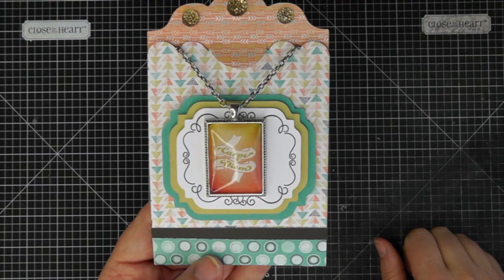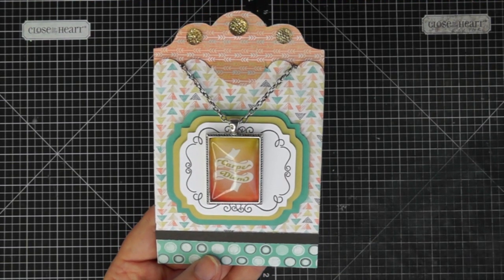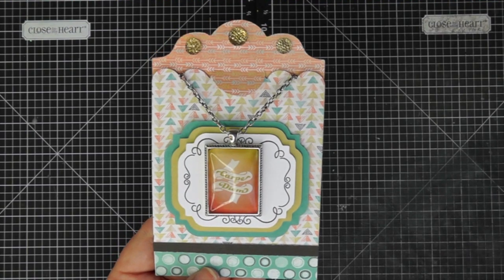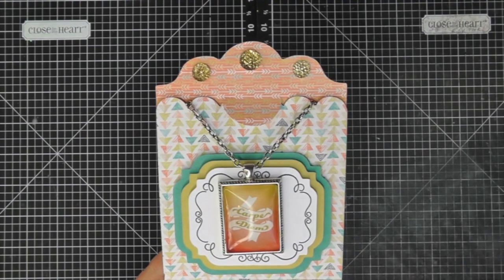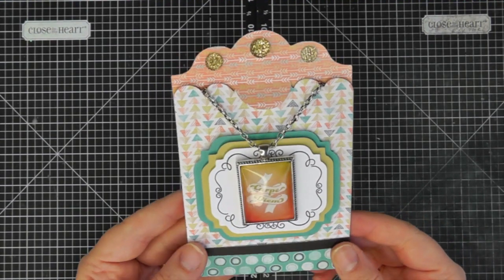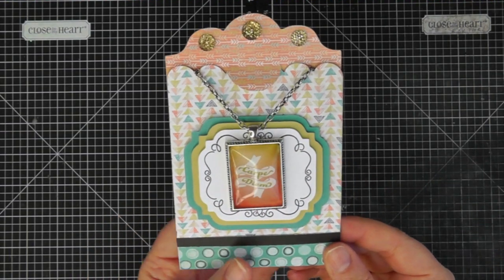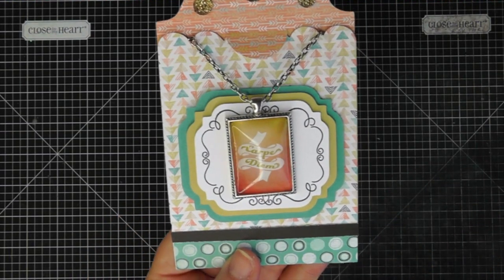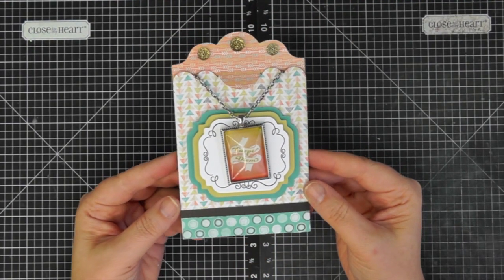The paper pack I used is called 'Chalk It Up' and it's actually meant to be a school-themed paper pack, but I thought it coordinated with the colors in the charm. I used it as a more neutral paper for this one because these pattern papers don't have a specific school theme on them.